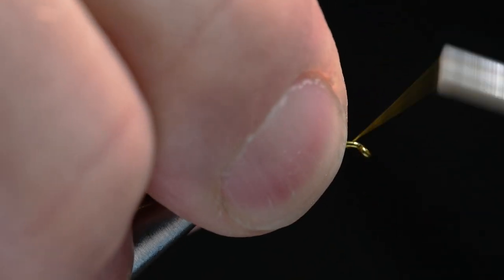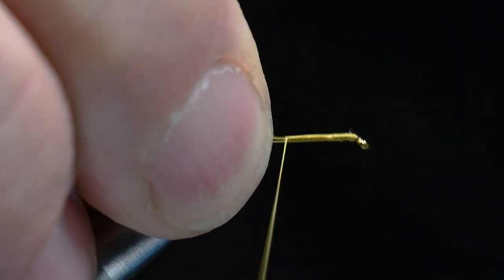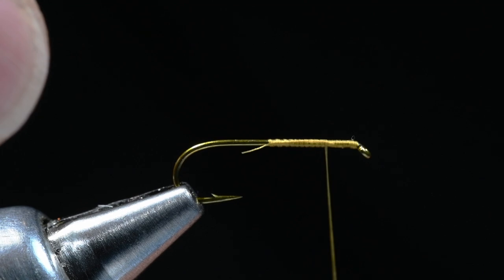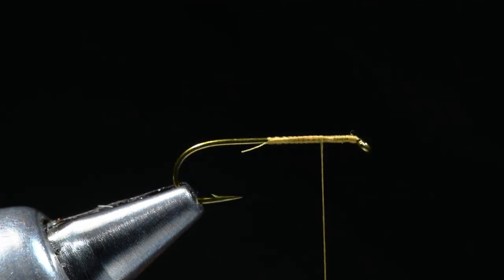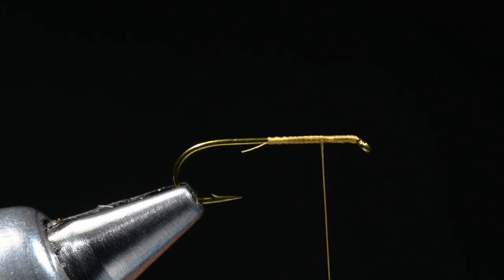I'm going to start my thread just up here behind the eye and wrap at least halfway down the hook, then come forward to about 25% of the way back from the hook eye. This is where I'm going to tie my parachute post in, and we're just going to use calf body hair. I've stacked this up ahead of time so you don't have to wait.